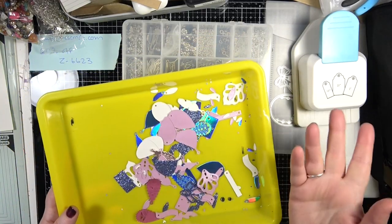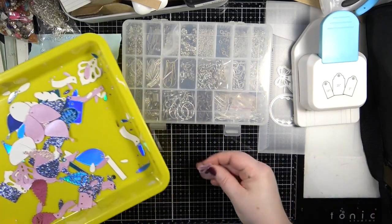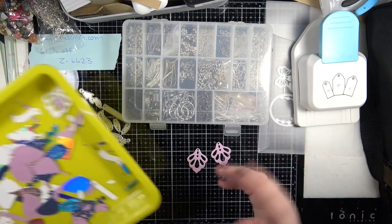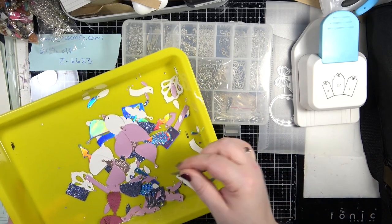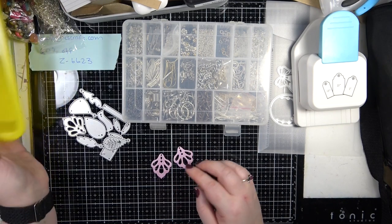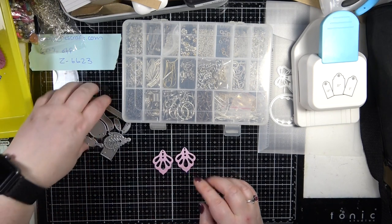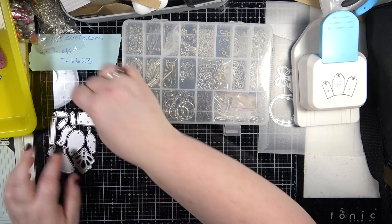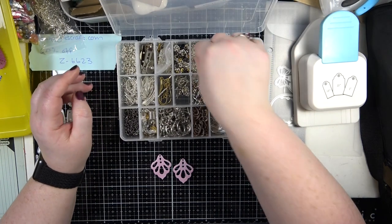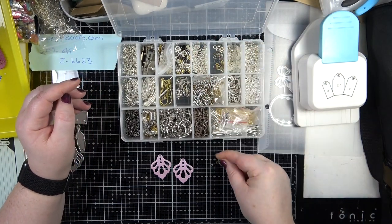I have done some die cutting. When die cutting, you will need two of everything so that you can make a pair of earrings. I'm going to go with these pink ones because they caught my eye - don't they look beautiful? That is just this little die here, so that's what I'm going to make first.